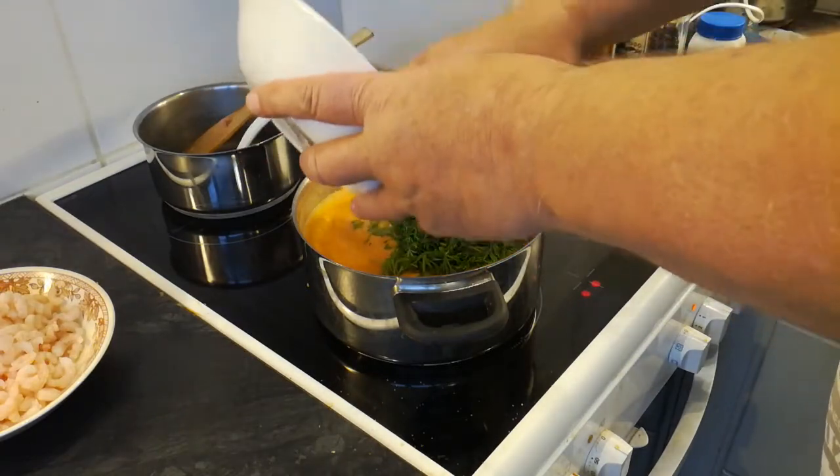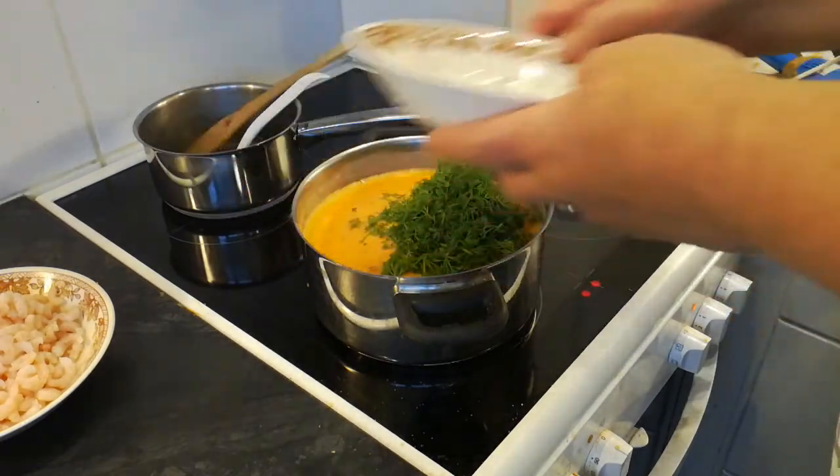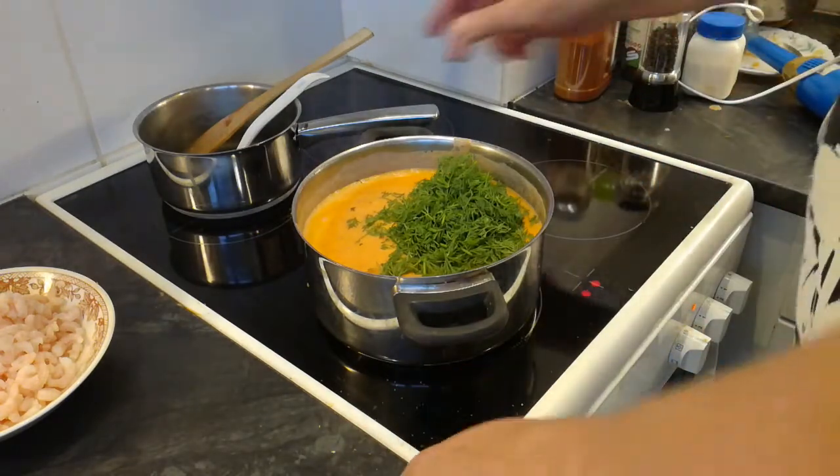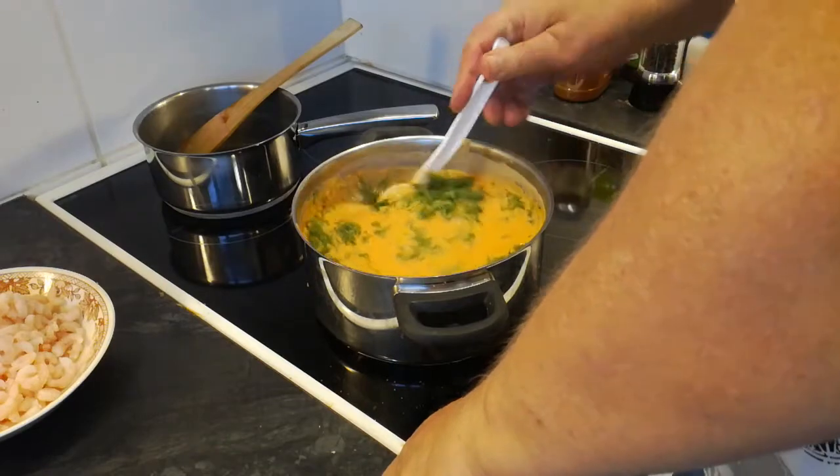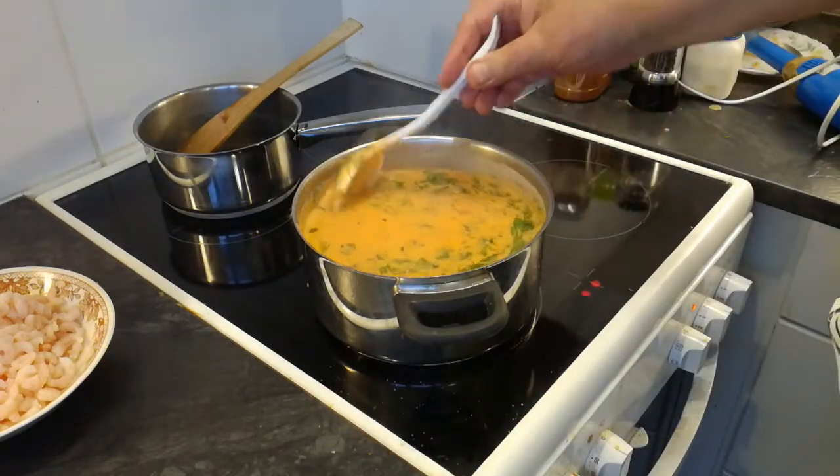Piti oikeastaan äsken jos ei sinne laittaa. Mutta tällä sauvasekoittimella voi tuoda jää tuonne myöskin. Kulkoon nyt näin sitten.